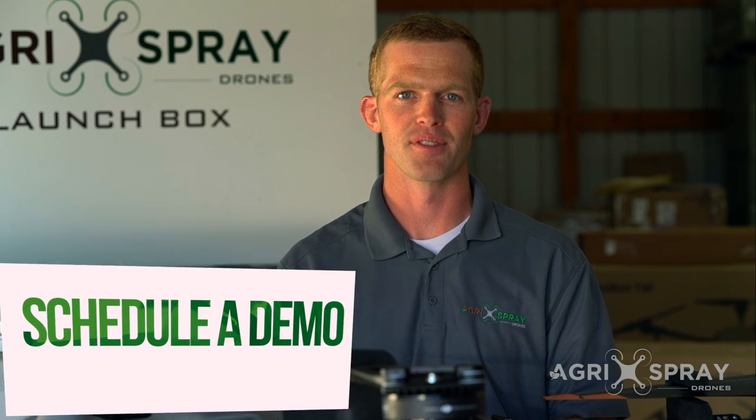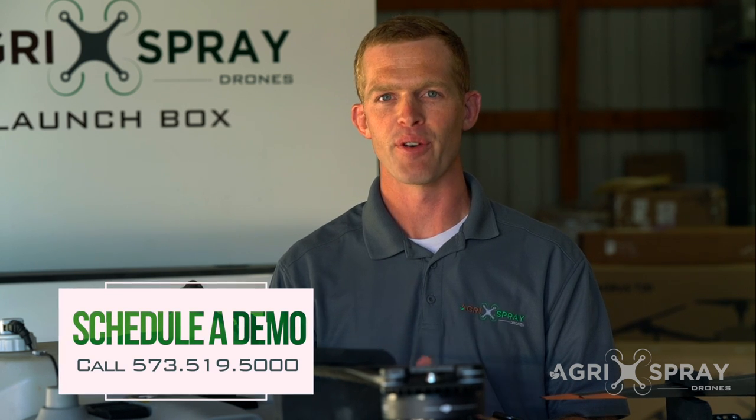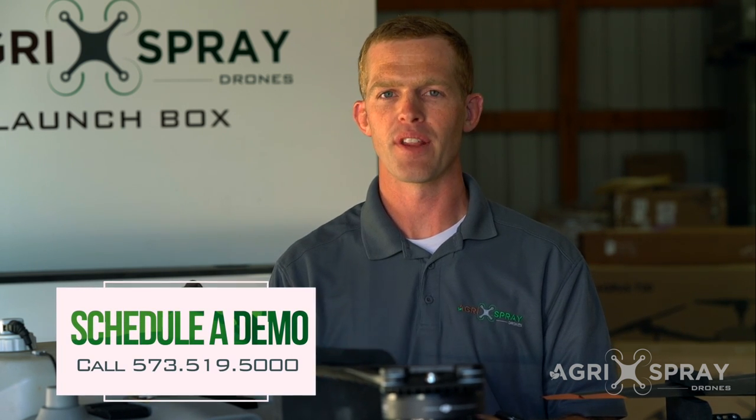Whether you're looking for your first sprayer drone or looking to expand your fleet, the T30 may be a perfect choice. Agra Spray Drones is a leading authority in the T30 and sprayer drones. If you want to see one of these for yourself, give us a call.